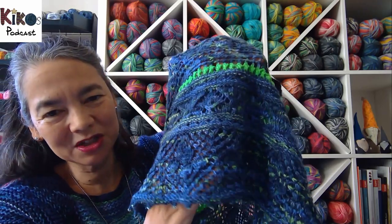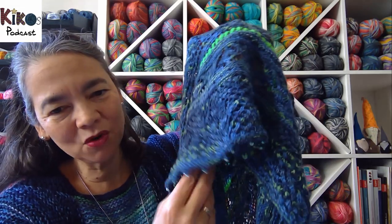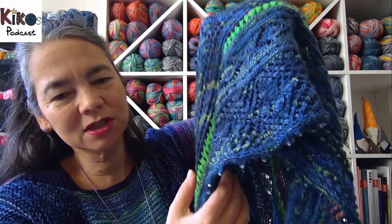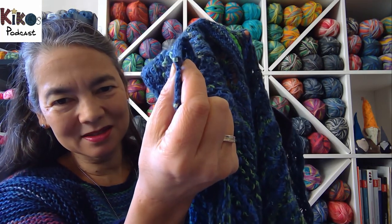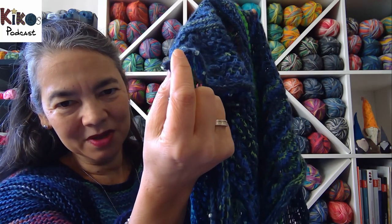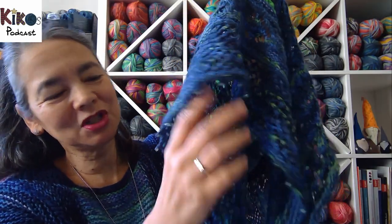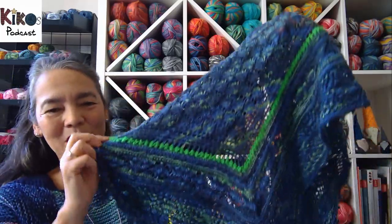It has different lace patterns so you don't get bored — it's always interesting to knit — and at the end there's a picot bind off. I'm not quite sure whether she has beads in the original design or whether I decided to add them, but I used tiny little square beads. I thought that was quite funny, especially as the shawl is called Town Square — it's funny to have square beads in there.